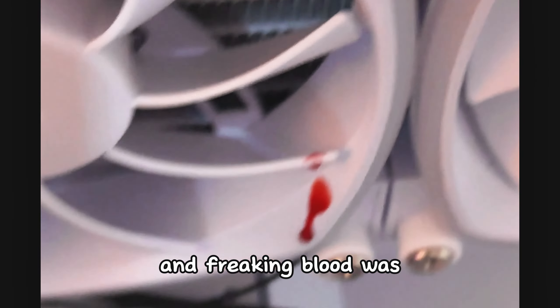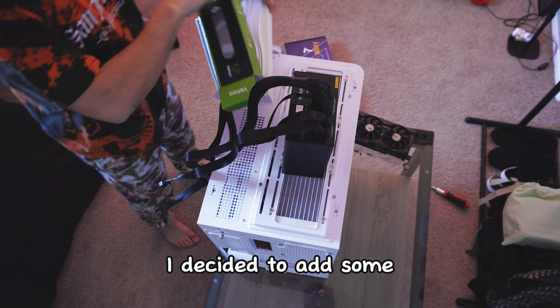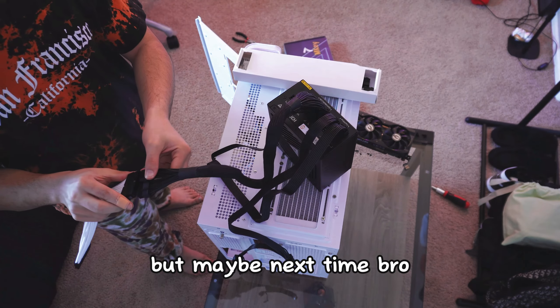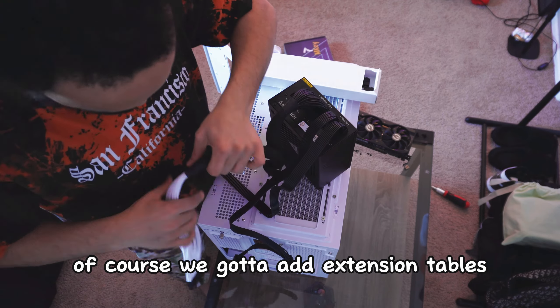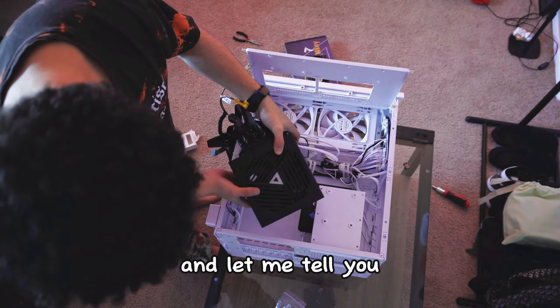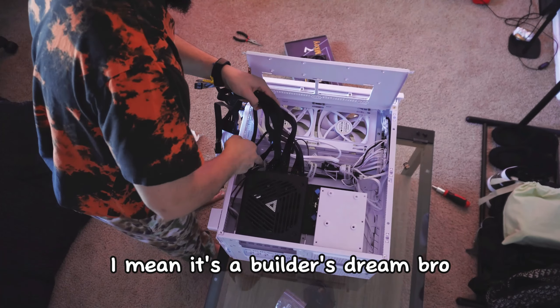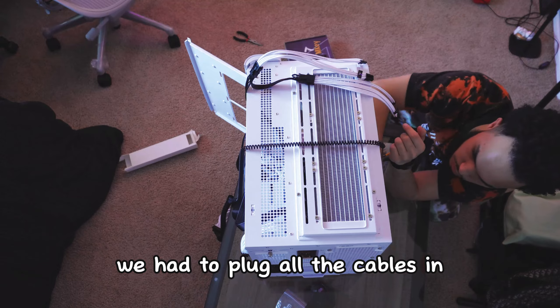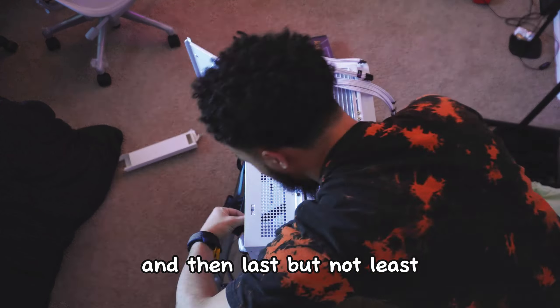Everything laid out, let's get these components settled into their new home in that Montec King Pro case. It's literally one screw and the panel pops right off. First thing I'm going to do is put in the motherboard and then the AIO cooler. And for some reason, my RAM sticks just straight up attacked me and I started bleeding everywhere and blood was all over the fans.